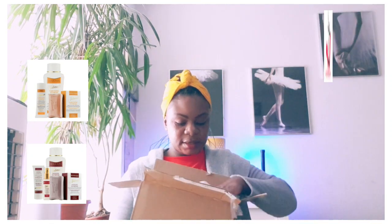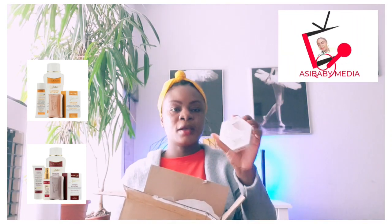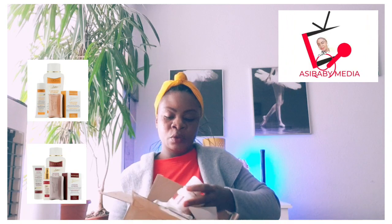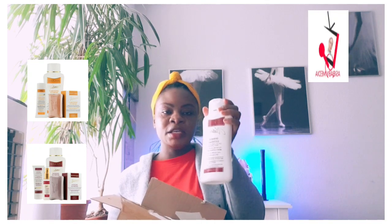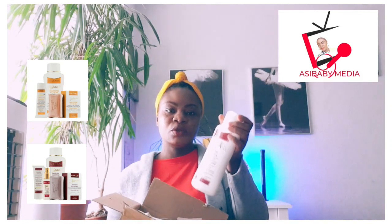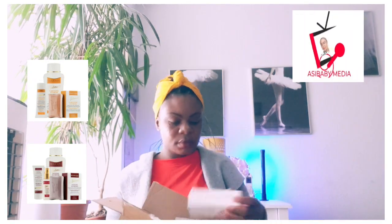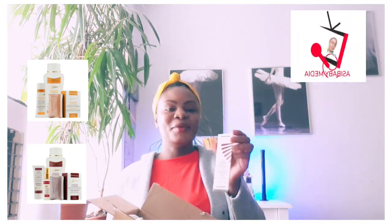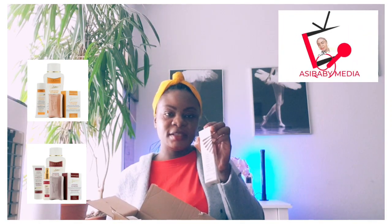Firstly, we have Macari Sulfur Soap for the face. Then we have Macari Intensive Extreme Body Lotion — I'm going to try this one because the Carotonic was too harsh for me. And then we have Macari Serum for the face; this one is also Intensive Extreme.